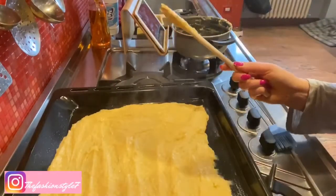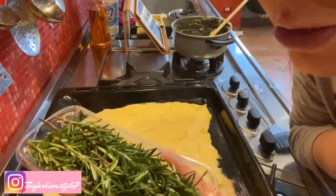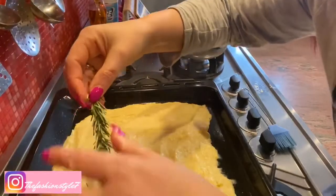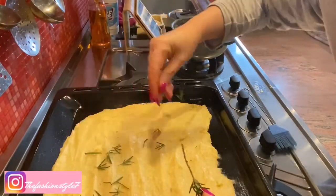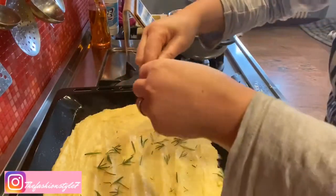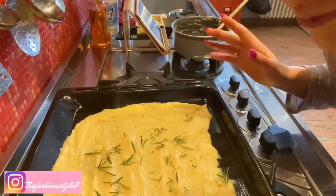And voilà! Now we let it cool. I forgot to add the rosemary — it should have gone into the boiling water. Now I'll add a little on top like this, but it should have been added to the water so it releases its aromas and flavours. I'm adding it on top now, but remember it should go in while the water is being prepared.